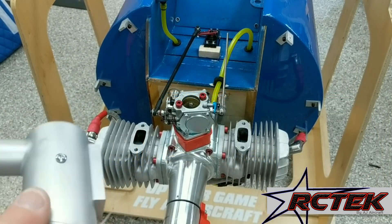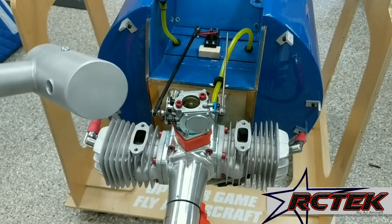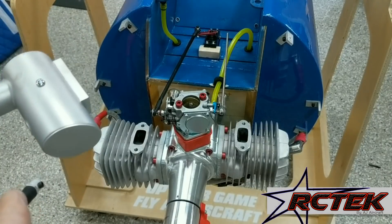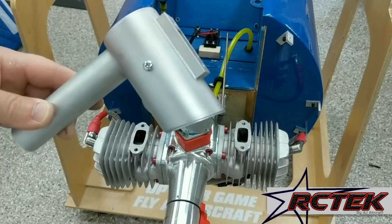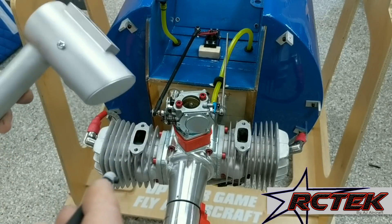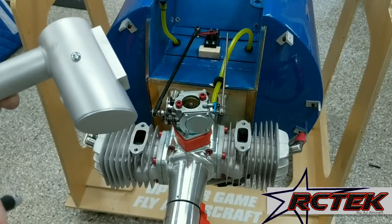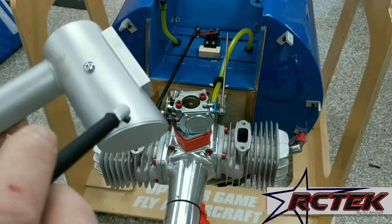Hey, this is Terry from RC Tech and today I'm installing some mufflers. I thought I would do a quick video on how I do this and a couple of things that will give you the best chances of success — to not only keep them installed but also keep them from leaking. It's really a pretty simple process, there's just a couple of things you can do to increase your chances of success.